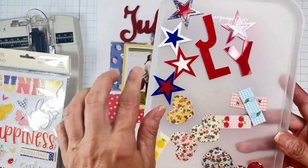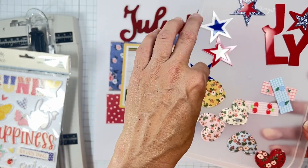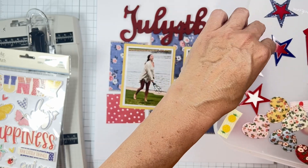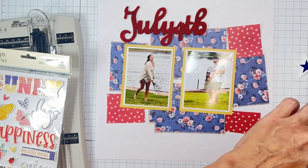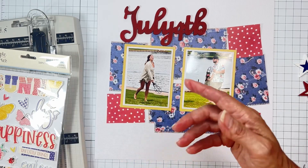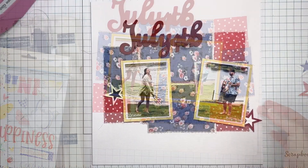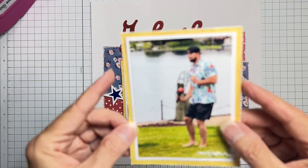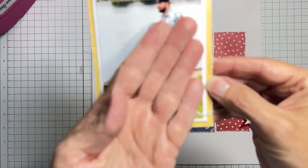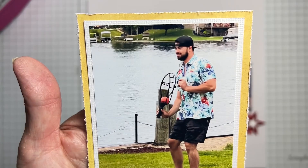I'm trying to decide what to save and what to use — probably these two on this layout. We get to start playing with our Simple Stories ephemera, so lots of fun to be had! Quick look: I went ahead and scuffed up my edges, did a messy stitch line here and a super messy one right there. Because I had so much sewing on this page, I thought it'd be fun — same stitching all over in between everywhere for my little fun quilt.